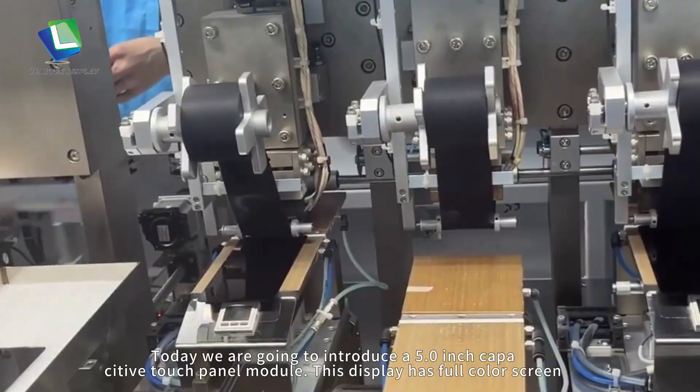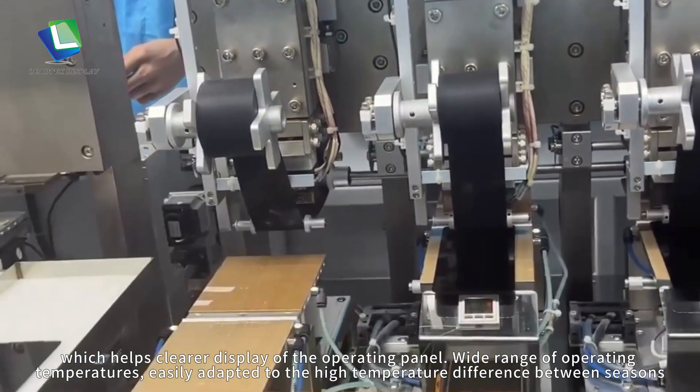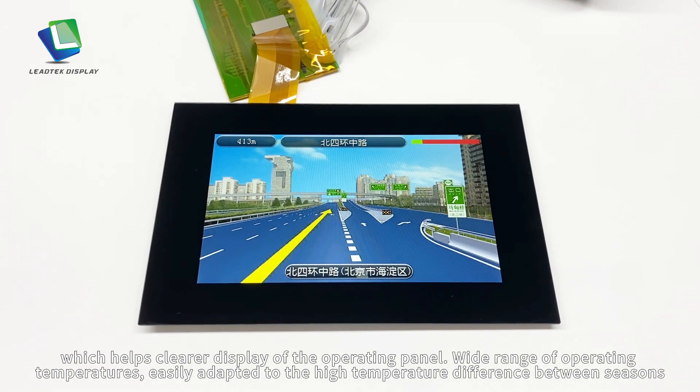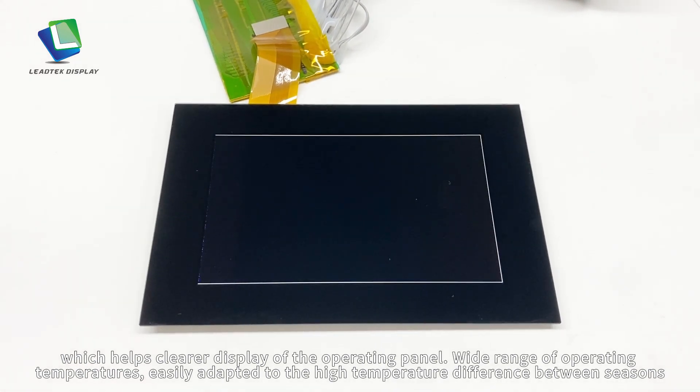This display has a four-color screen, which helps clearer display of the operating panel, with a wide range of operating temperatures, easily adapted to the high temperature difference between seasons.